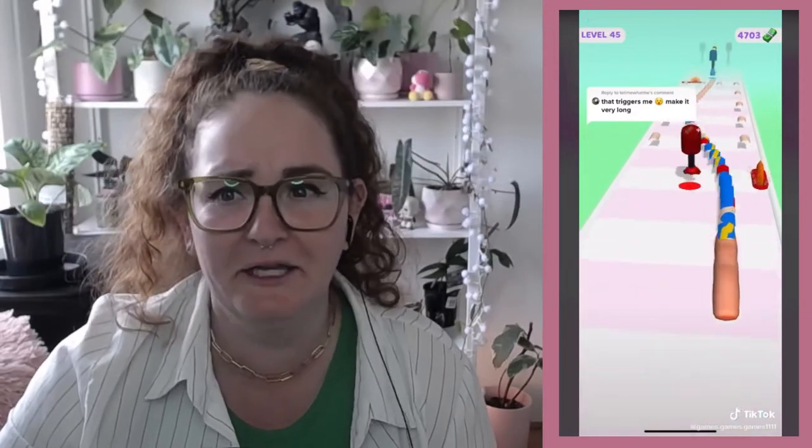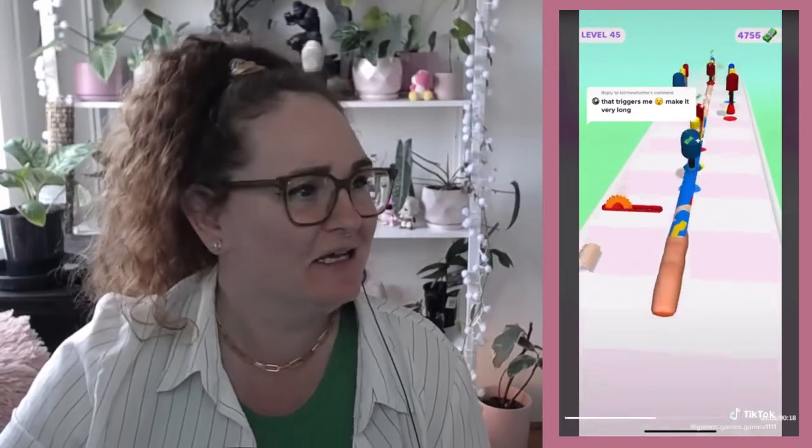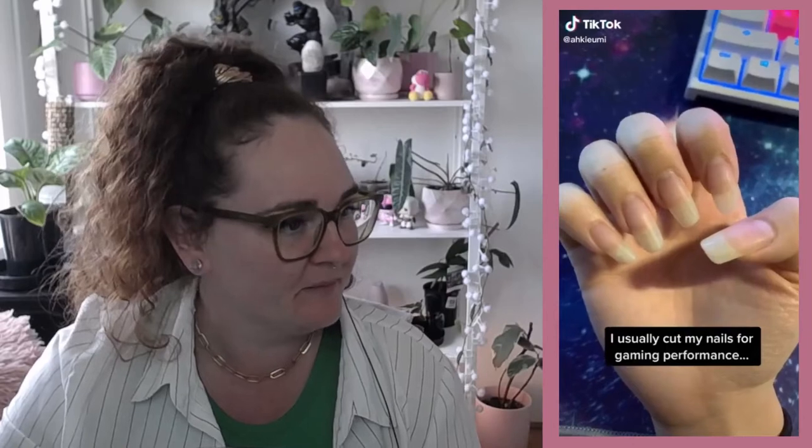What the fuck is this? Oh my god, ew, no no no no no — next, next, next! I usually cut my nails — are they real nails? Holy shit. But what — but what?